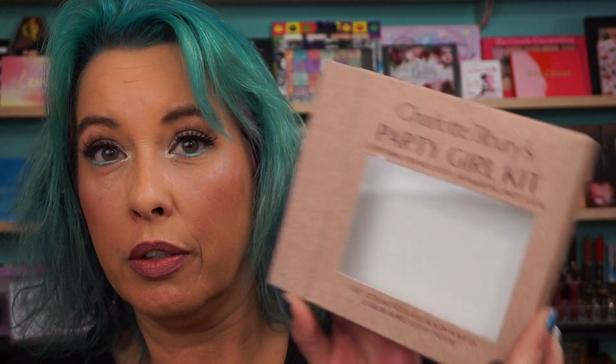Hi everyone, welcome back. I totally forgot to show you in another video, but I'll show you in this one — the Charlotte Tilbury Party Girl Kit. I believe I picked this up on Sephora. Figured I'd give you swatches so you can see it. And from Beautylish, if you watched the Beautylish video, I picked up the Bar Gold Trio. So while we're doing Charlotte Tilbury, I might as well show you this again too, just in case for those of you who haven't seen it.